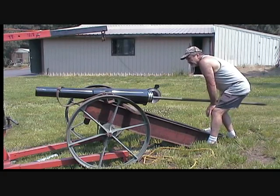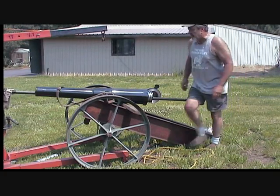Like I say, this has got the most perfect bore I've ever seen on a cannon. It just shines like a mirror inside.